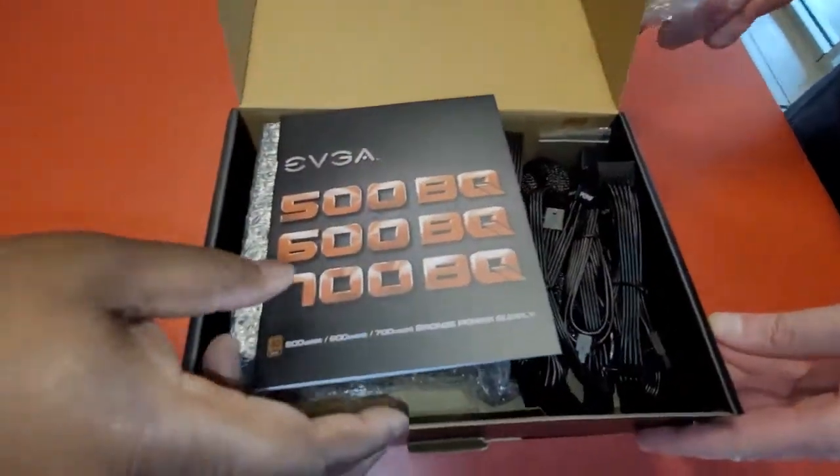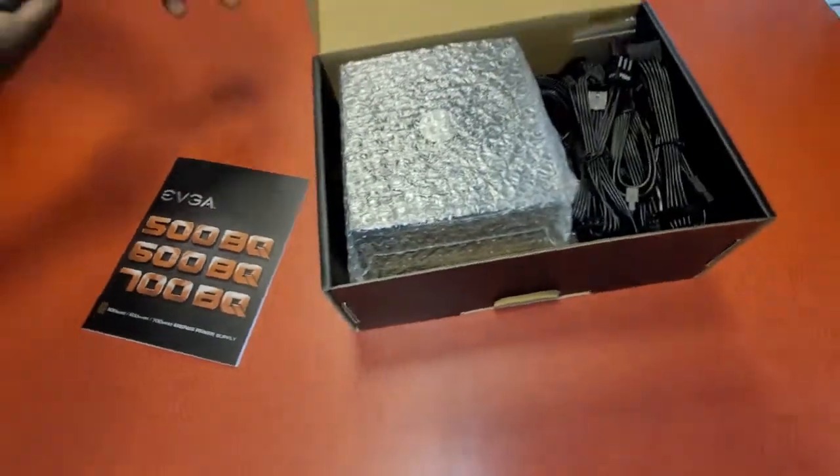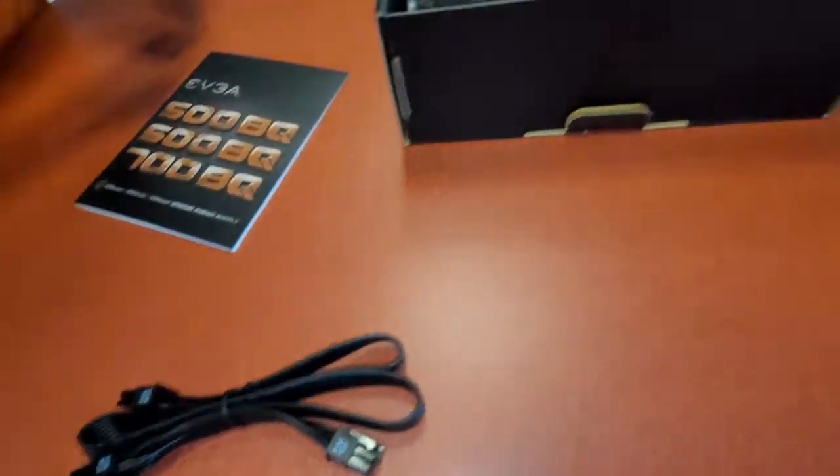All right, so what we got here? We got our manual. We got all of our cables right here. These are your power cables for the actual graphics card.